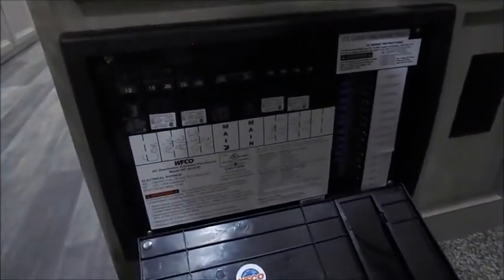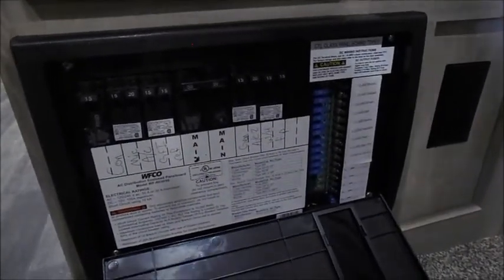Right below your cabinets is where your breaker panel and fuse panel are. Breakers are on the left, fuses are on the right. When you have a fuse blow, you will see a little red LED light come on indicating that you have an issue.